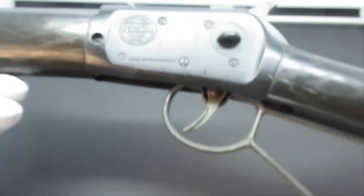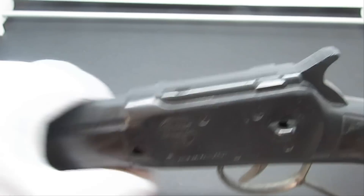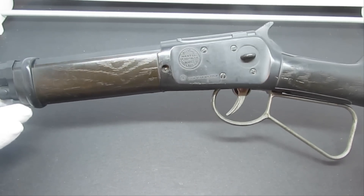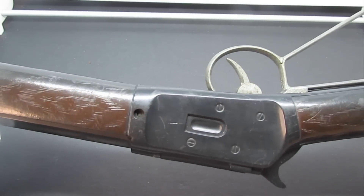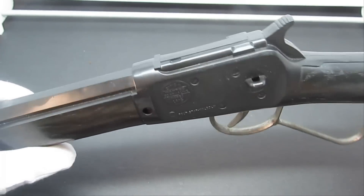So here it is — the awesome-looking Steve McQueen Mare's Leg by Marx Toys, thirteen-and-a-half-inch version. The whole body is plastic. Really neat — glad to have it. This one is not available for sale; we already have a buyer for it. But I just wanted to share it with you guys.